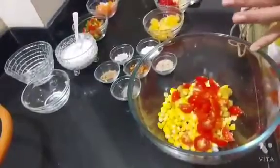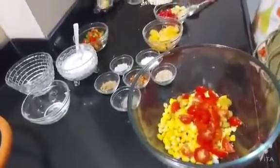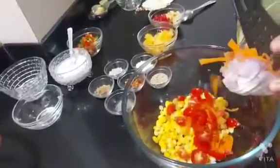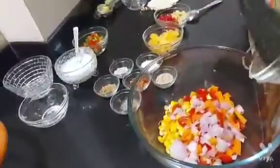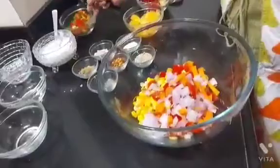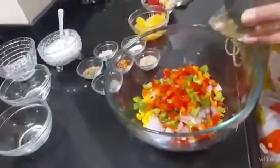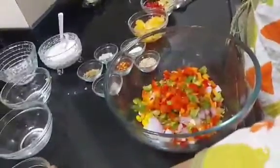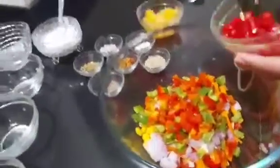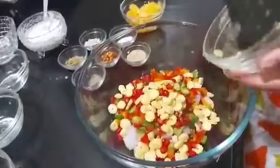Cherry tomatoes are actually really very tasty and healthy also. Soya contains protein and omega-3 fatty acids. Now, some colourful capsicums, red colour pomegranate, so this is a very colourful and healthy salad.